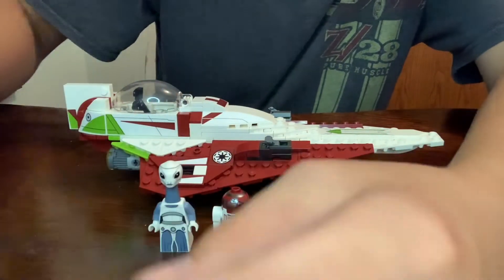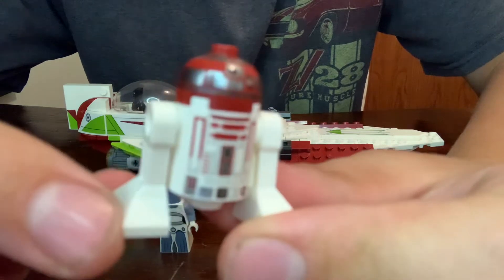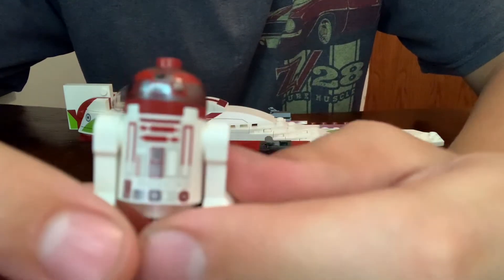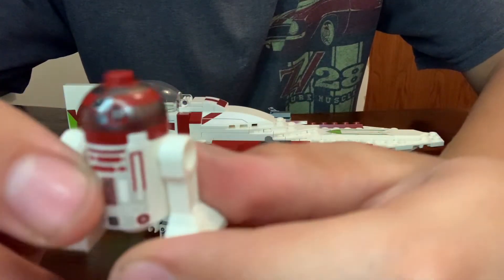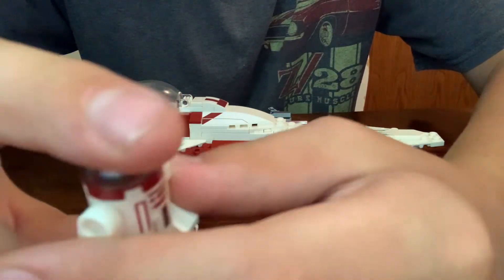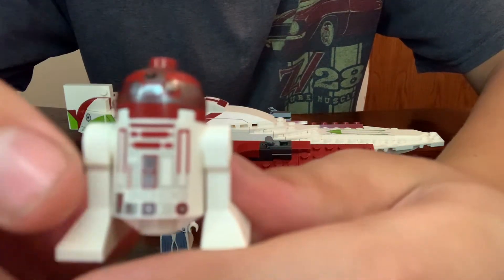Then let's look at the next minifig, who is R4-P17. If I'm getting his name wrong, please let me know in the comments down below, because I am not 100% on that. But anyways, R4 has a red half dome with the printing that you'd see on any standard Astromech. It doesn't look that different than any other Astromechs. It doesn't really have any unique features. It just looks like a red variant of R2-D2.